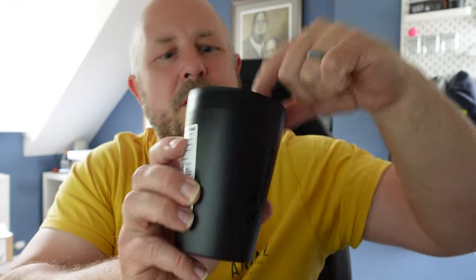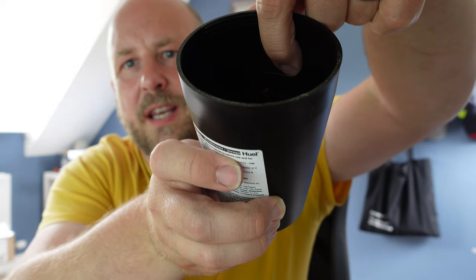One thing I'm not sure about — and let me know in the comments if you know the answer — is that the water bottle has a fill line but there isn't an obvious fill line in the cup. There is a line inside the cup but it looks like it corresponds to over 400 ml of water. I'm wondering if when you do two scoops, adding 200 ml of water brings it up to that line. For one scoop I had to measure separately, which is a bit of extra prep if you're away from home.